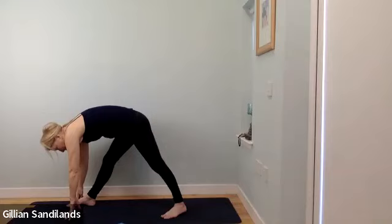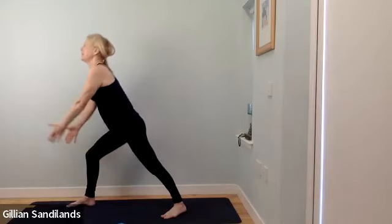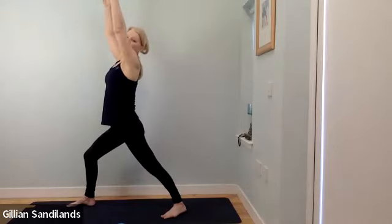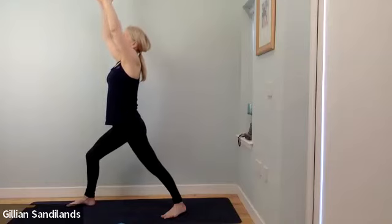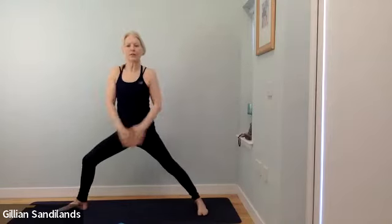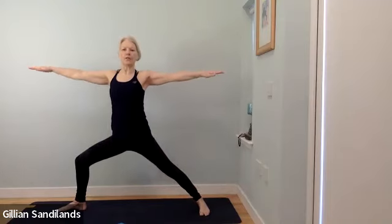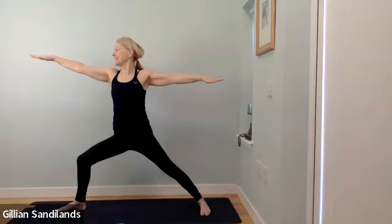Let's take one more inhale — bend your front leg, sweep the arms up, move back into warrior one, and hold here for a full round of breath — breathing in and breathing out. Now let's open up into warrior two — take your time moving around into that warrior two position. Maybe lengthen your stride a little bit, knee over the ankle on the front leg, chest opening, hips opening. Direct your attention to an object exclusively and maintain that without distraction.